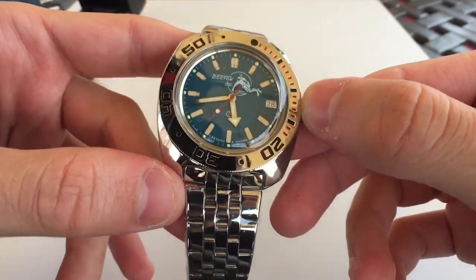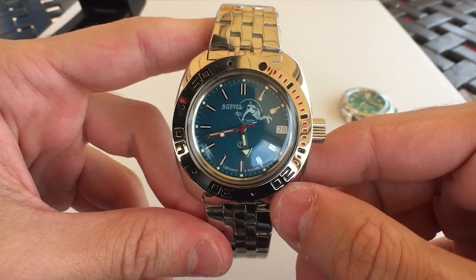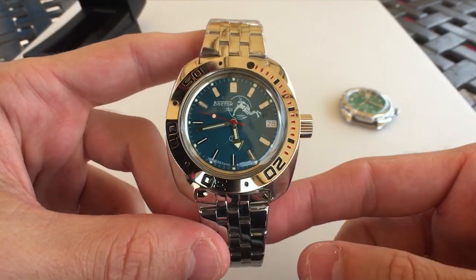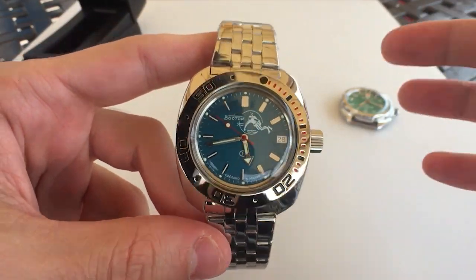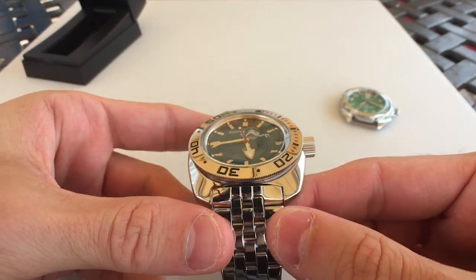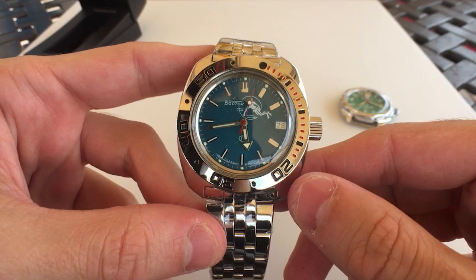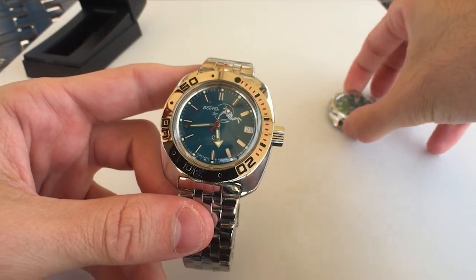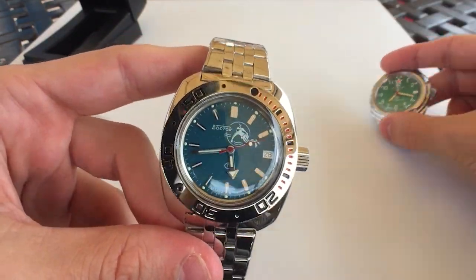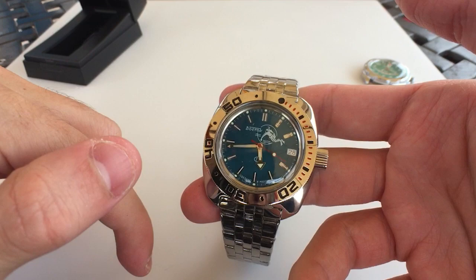I'm not going to lie, it looks a little bit smaller than I thought in person — not that it's a small watch by any means. I have my calipers here so we can measure in a second. It's definitely a little bit smaller than I expected, which is actually a good thing. I thought it was going to be an absolute monster on the wrist; the cushion case probably helps with that. People say the all-polished look looks super cheap — I get it — but it almost looks like a chrome-plated watch, even though it's not.